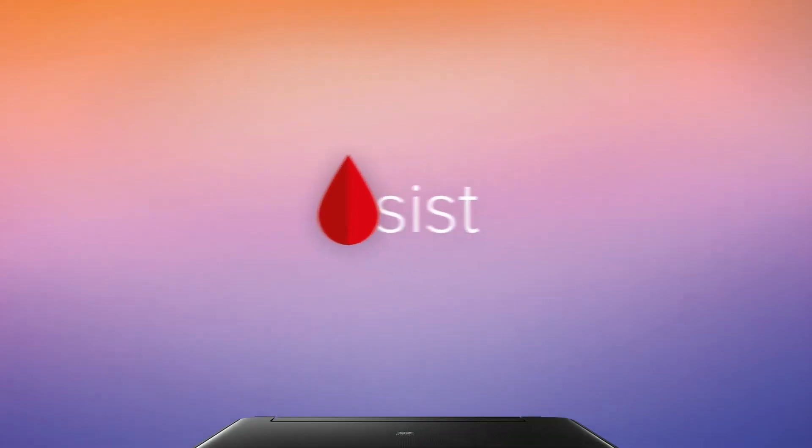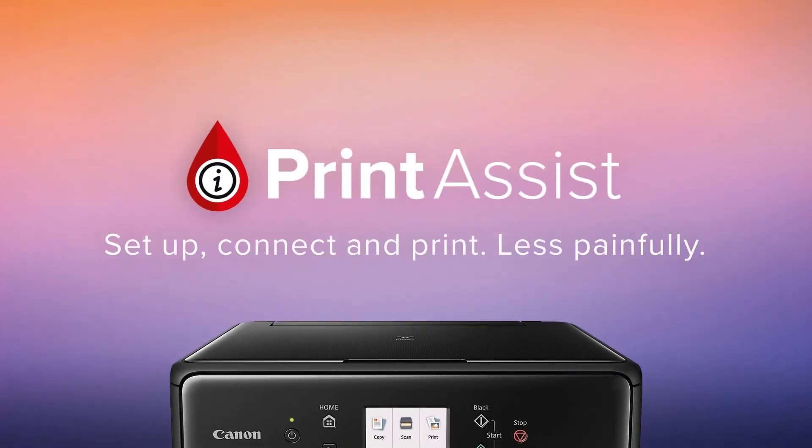Still a bit unsure? Head on over to Canon Print Assist and we'll have your PIXMA Home Office TR7560 up and running in no time.